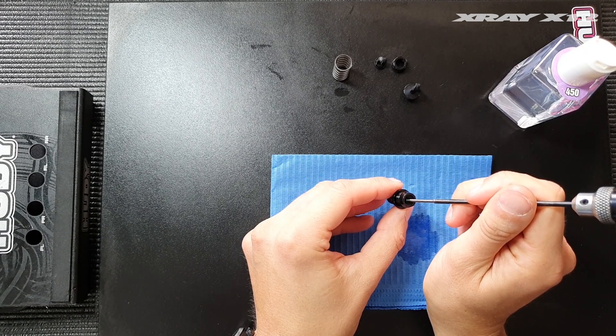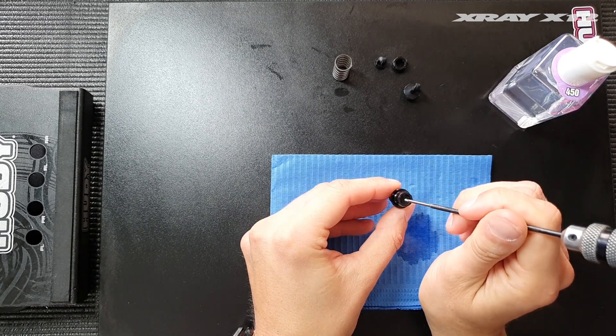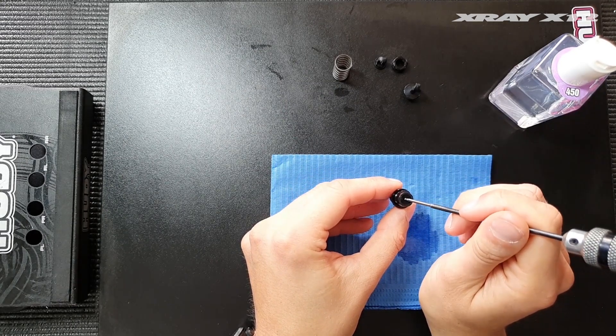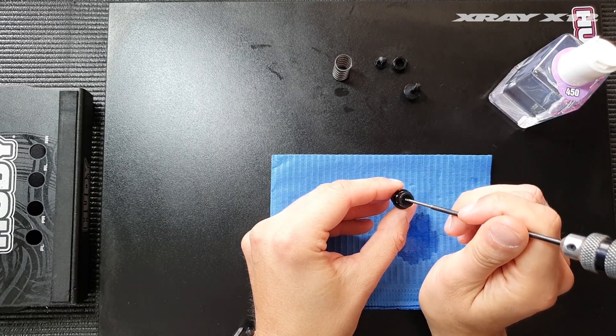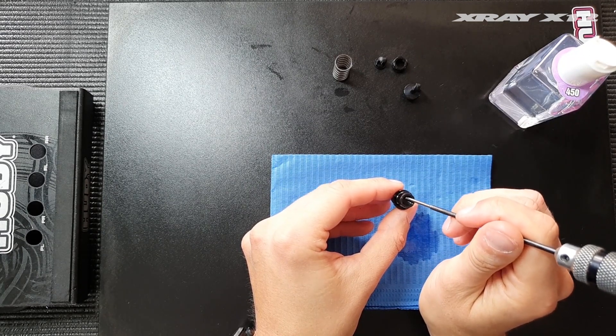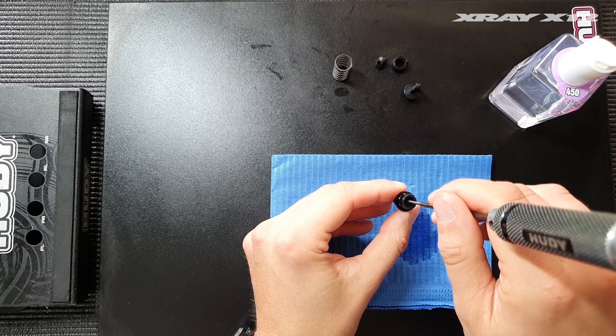This pushes out the excess oil and releases the pressure of the shock. You don't have to bleed it from the top hole as some methods suggest. This is the same method I use for the touring car shock for the T4, and it usually works really well.